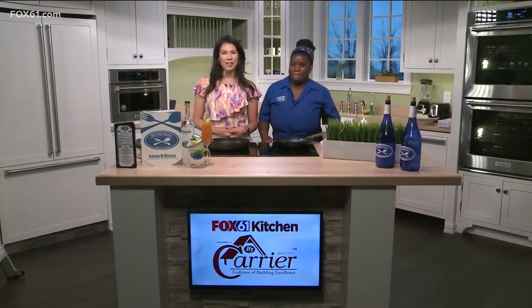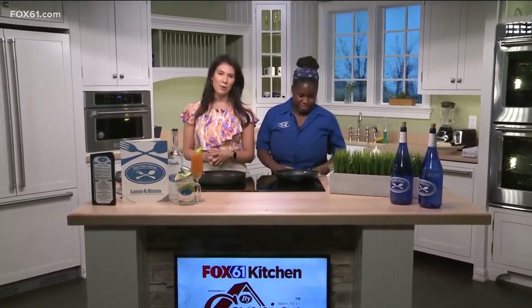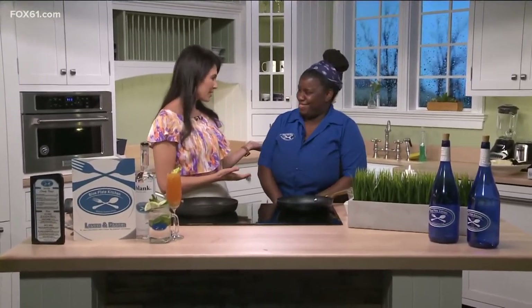It is time for the Meal House. We're back in the Fox 61 by Carrier Kitchen, talking modern comfort food from Blue Plate Kitchen. My new friend here, Ty Woodward — so great to meet you and have you on the show. Thank you. We are making something that would actually be perfect if you're thinking ahead, maybe for Mother's Day. Yes, perfect — mom would love this. It's definitely a family dish.